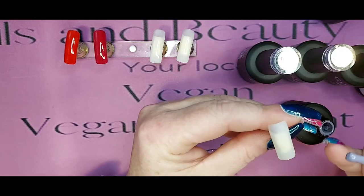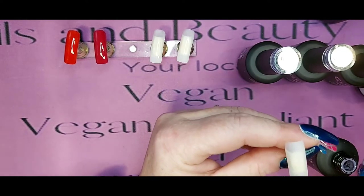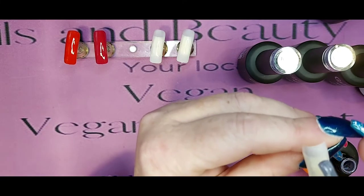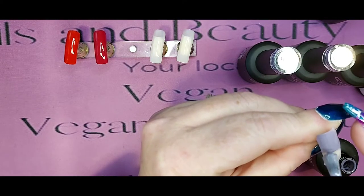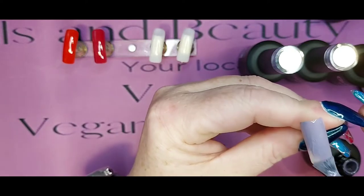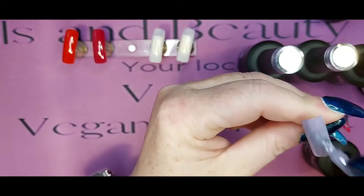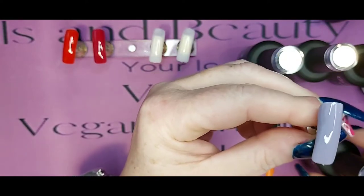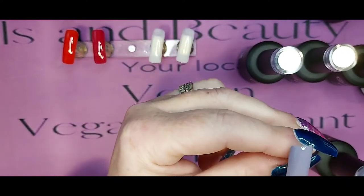This one is Cashmere Sweater. It does have a different grey undertone to it - I'm going to say it's got a purple undertone. So it's not grey grey, but then it's not purple either. Definitely not lavender. Either way, that's a very pretty colour. Let's put it in.